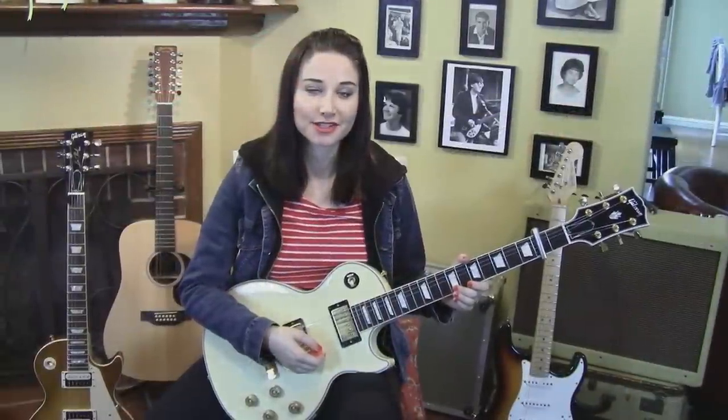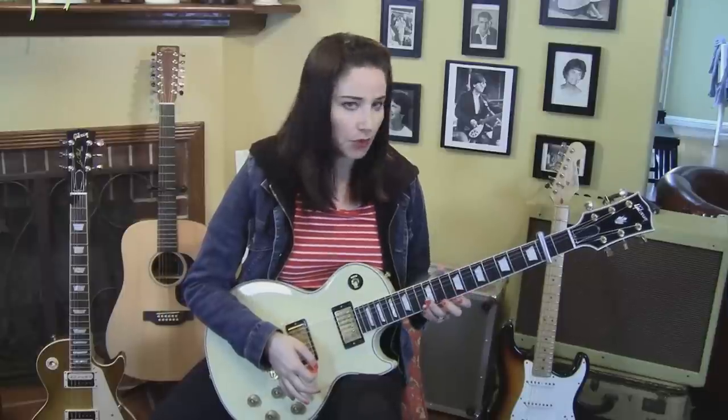So the next part is the chorus. Now this part is a little tricky because there's overdubbed guitars and other sounds on the recording. So I just figured out something that I thought sounded good to me. So here it is slowly.